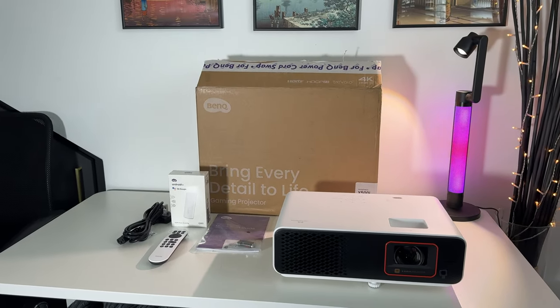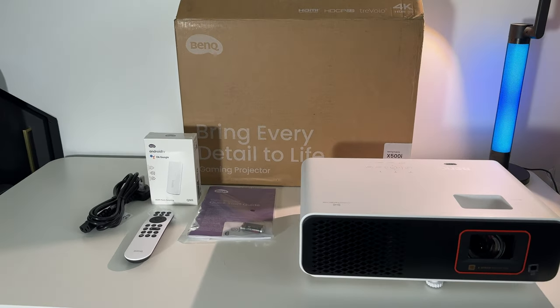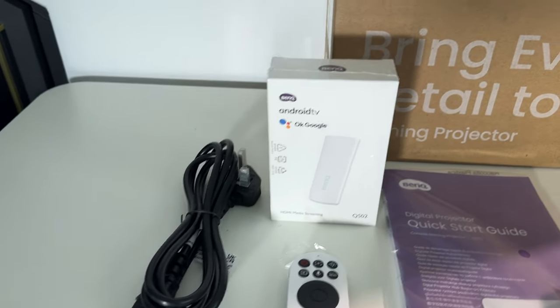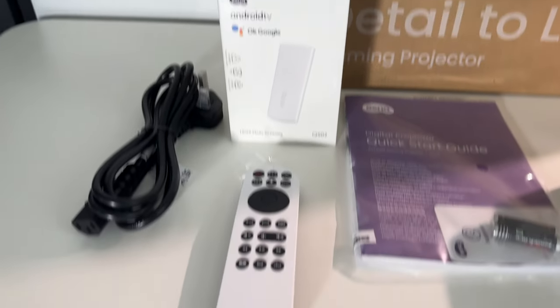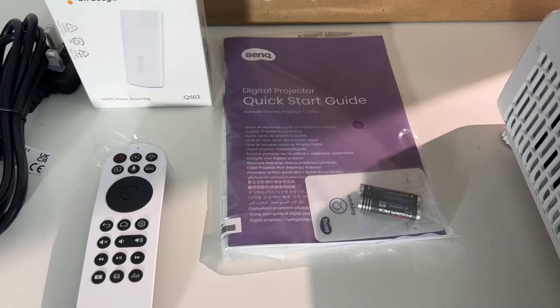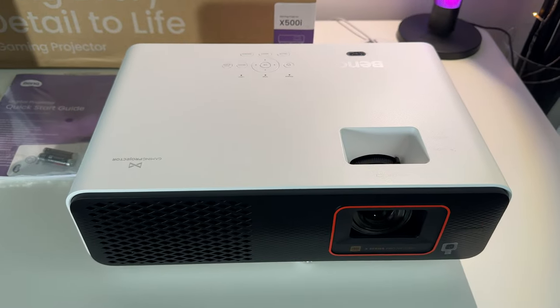Let's go ahead and take a look at what comes in the box. You have the power plug, and this also comes with an Android TV stick that you can connect to watch all your favorite content, a really good high quality remote control, user manual, and a couple of batteries for the remote. And this is the projector.